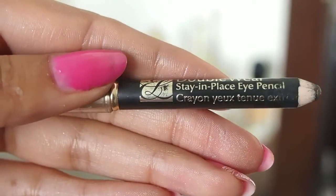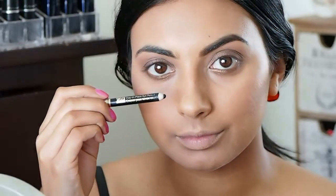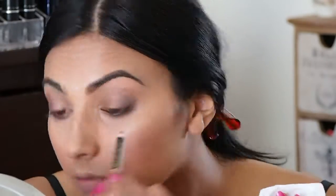And then of course I have to use some eyeliner — this is the Double Wear Stay-in-Place Eye Pencil in Onyx, so the blackest of black. It truly stays on — you pop it on your waterline and you'll be happy all day. I'm putting that in my waterline and also in my tight line.